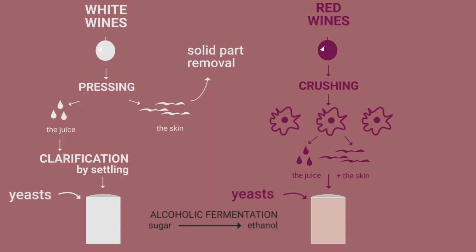When the desired extraction level is reached, solids are removed. For rosé wines, the contact period is very short, so the extraction of red pigment remains very weak.